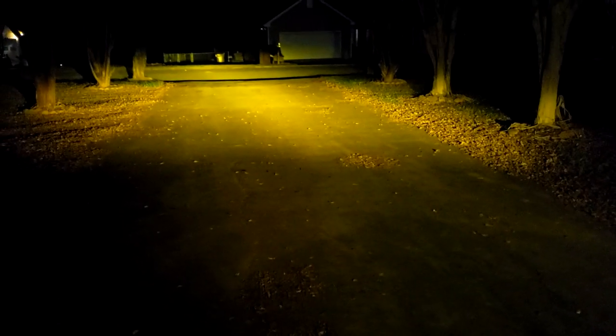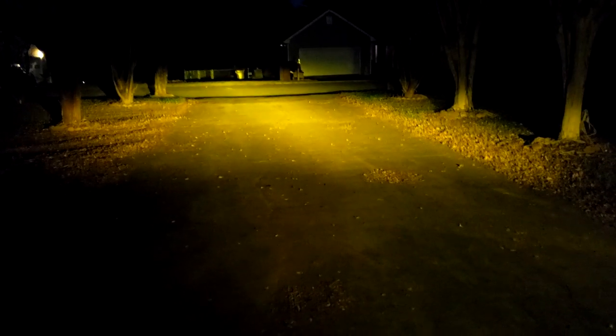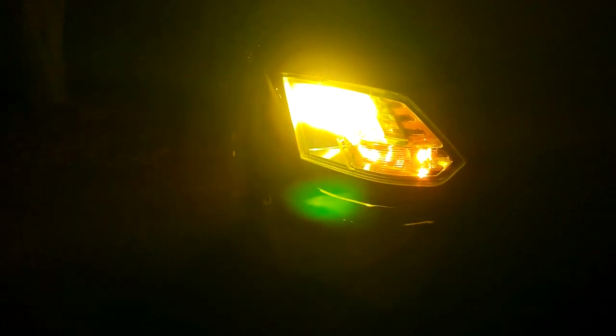Now we're going to switch it to the 3000K, which is going to be super yellow — flip the headlights again. There we go. You can tell that is super super yellow; it still gets a really good beam out there though. Very bright, very very yellow, and now the headlights themselves look super yellow as well.